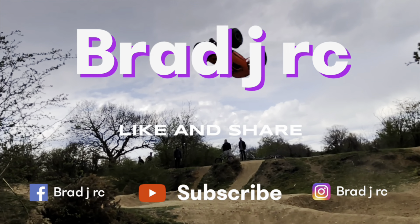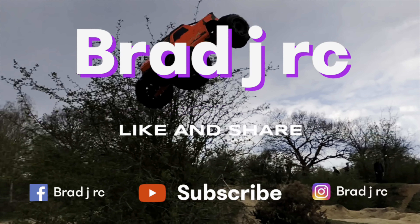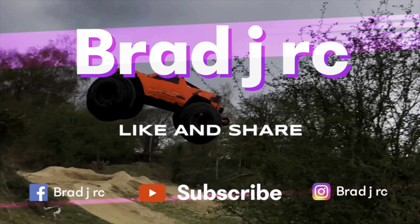Welcome back to the channel. This is another video on the Traxxas X-Max and we're going to be fitting the M2C extended hubs. If you like what I'm doing, give us a thumbs up, hit the notification bell, leave a comment down below, and most importantly don't forget to subscribe because it's free to do so.